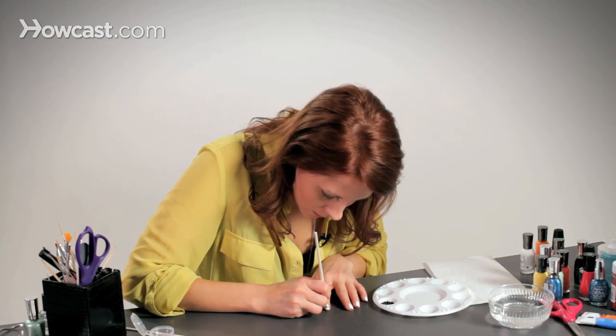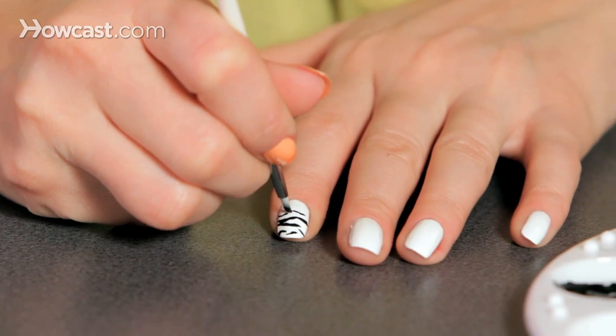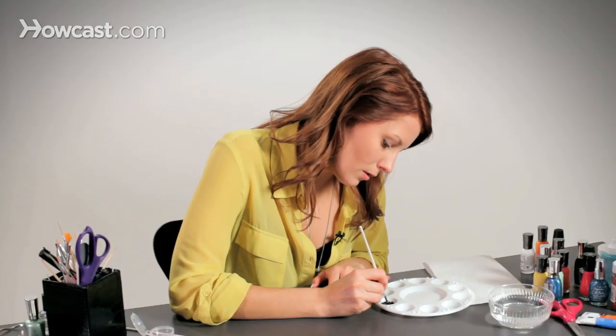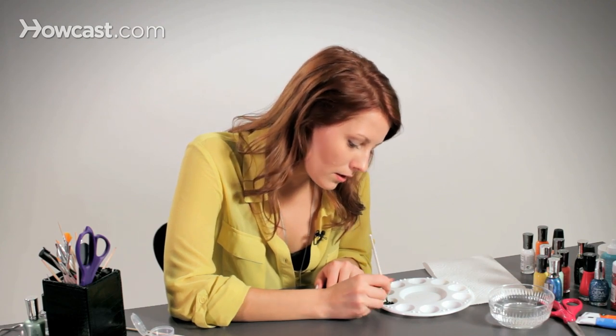What's fun about this design is that if your brush kind of slips and falls away from the line that you're painting, you can just go with it. When you're doing a tiny nail art design like this, it helps to not drink too much coffee. I failed at that today.